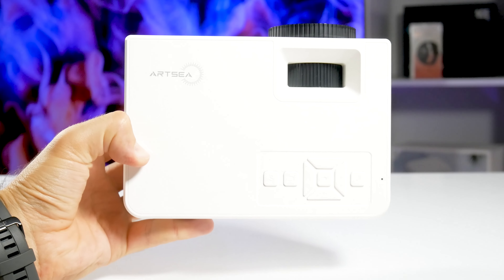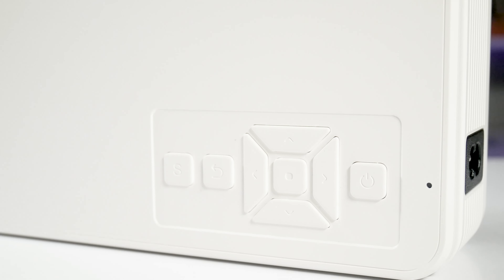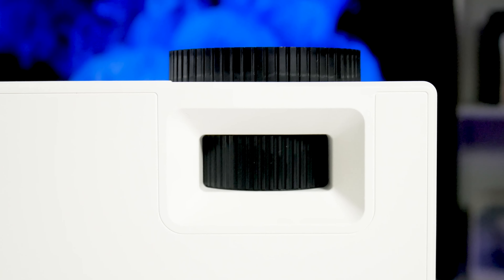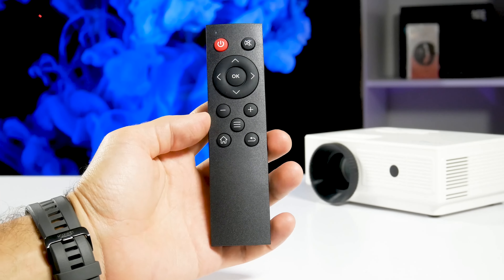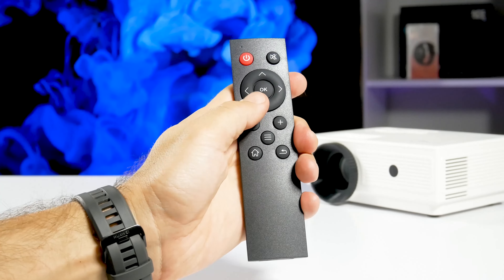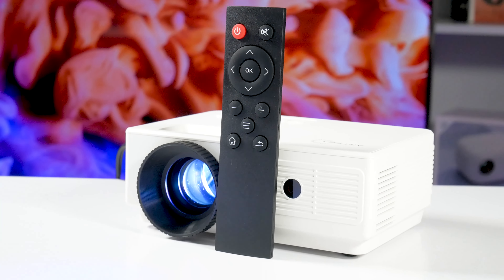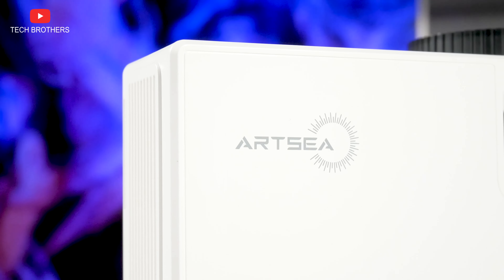The projector has a control panel at the top with power on/off, navigation, return, and input source buttons. You can also use a wheel to adjust the focus. As for keystone correction, we are in for a surprise — we'll talk about it a bit later. The remote control is pretty simple, but I like that it is made of matte plastic. It feels very nice in the hand. I'm even a little surprised by this projector because it looks very nice and is made pretty well for its ultra-budget price.